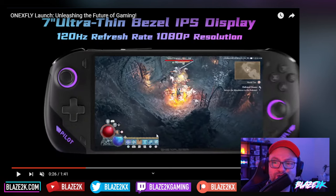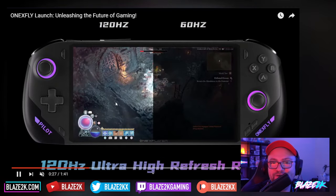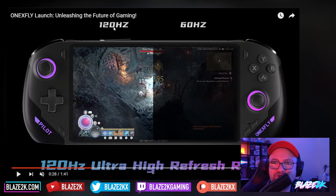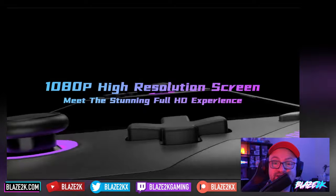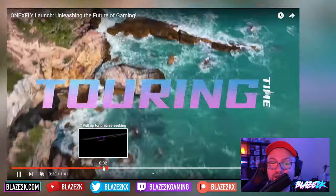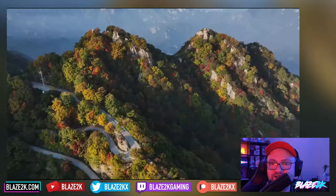So 7 inches in a super small form factor with barely any bezel. They've overlaid the gameplay on top of the device in the trailer — you can see the gameplay goes past the screen, which is kind of a bad edit, but there we go. You've got 120Hz and it's showing you the difference between 60Hz and 120Hz, so you can switch between the two. 1080p display — a stunning full HD experience.